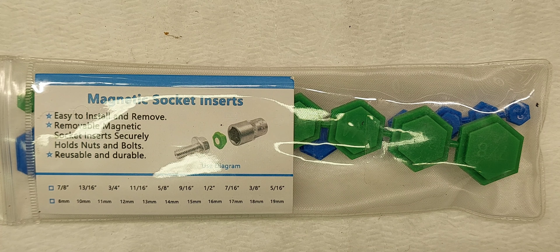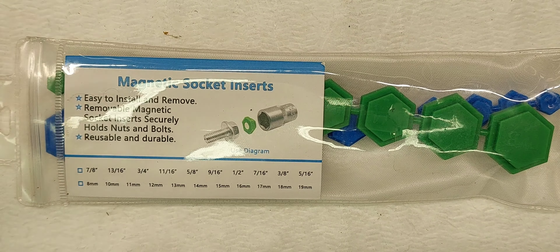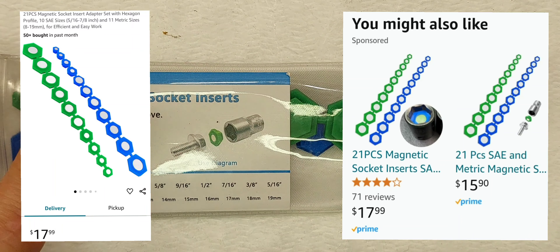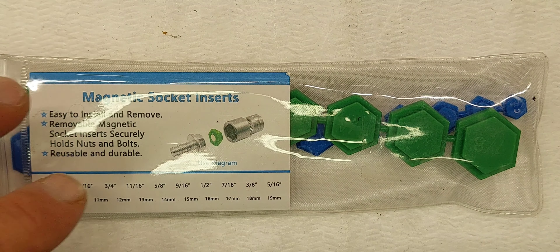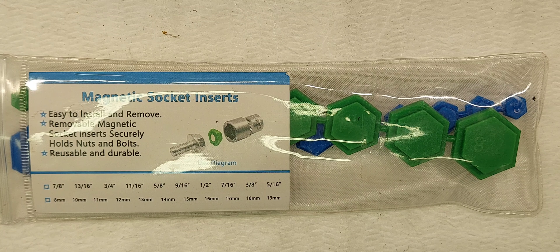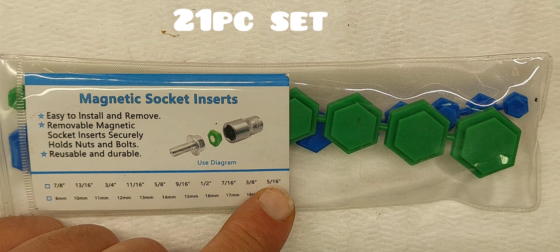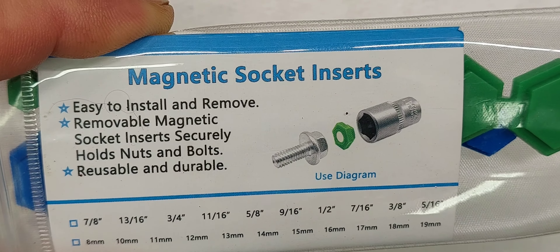I was looking on Amazon and they didn't really have a whole lot of selection. They did have, I believe it was Sun X, and they were up around $200 for the deep and shallow metric sockets. I thought that was a bit expensive, and they were just quarter inch and 3/8 drive, so I didn't end up getting those. I got these inserts instead, but then I finished the car before they came in, so I never actually got to use them.